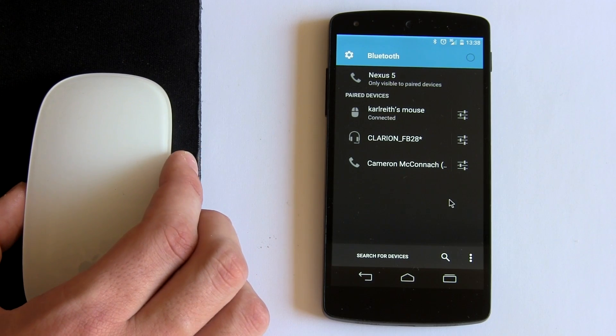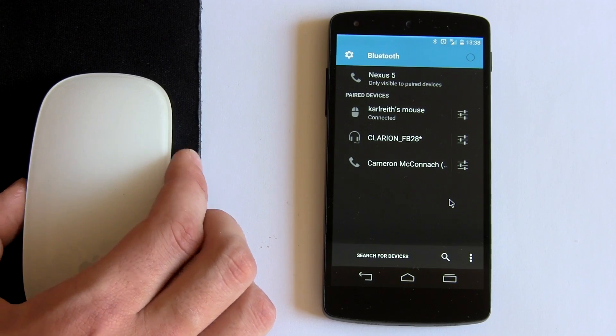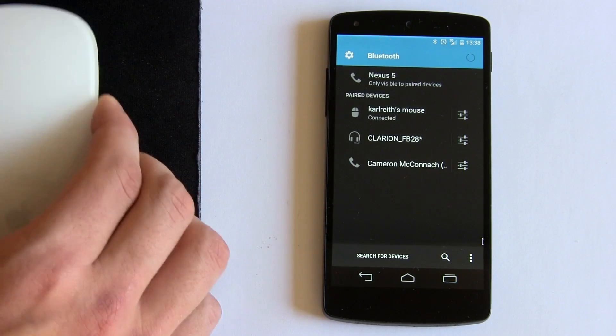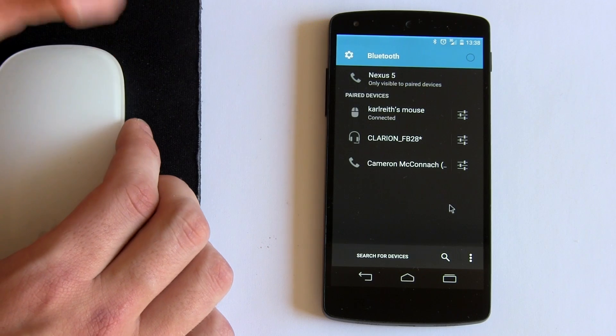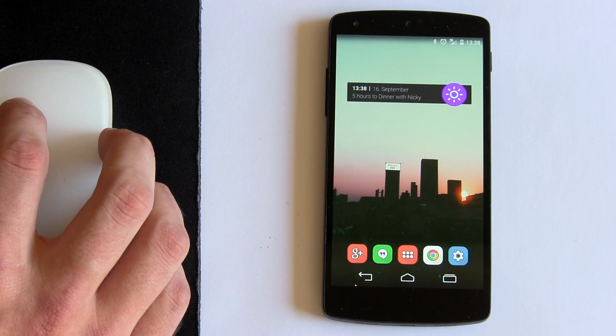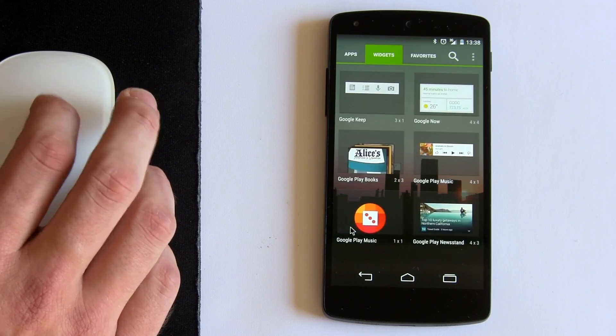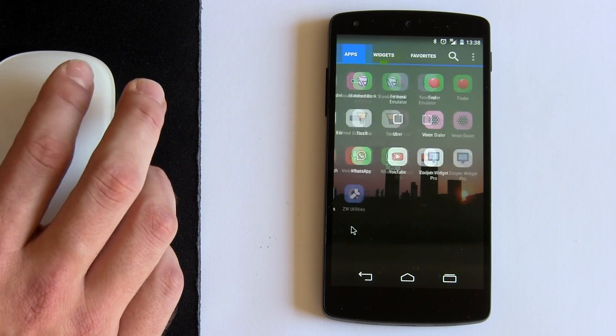No special apps needed. You don't have to be rooted in order to use this. Pretty much: Bluetooth on, Bluetooth on your mouse, sync it up — and there it is. So I'm going to go into my app drawer like this, and you can scroll across. How awesome does that look?